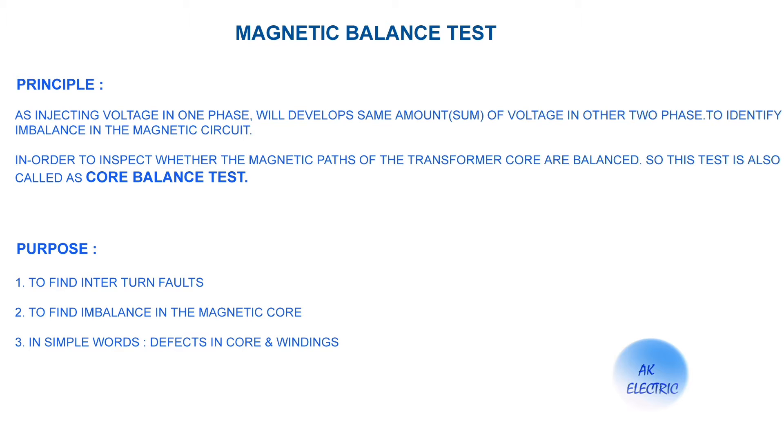In this video we are going to see how connections are made for delta connection transformers and star connection transformers with circuit diagrams. We will also analyze test reports for various ratings of transformers, and we will see the criteria for test values.